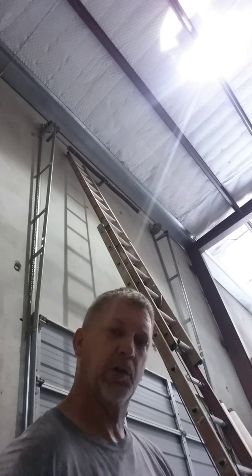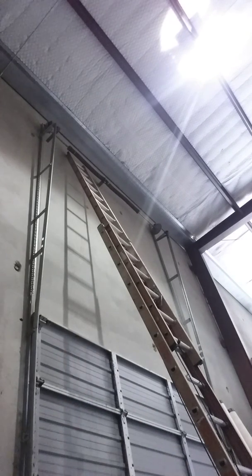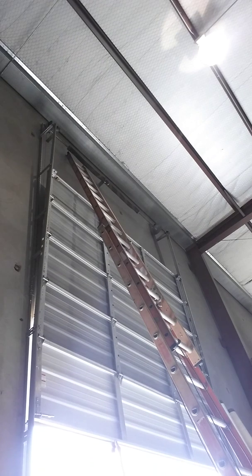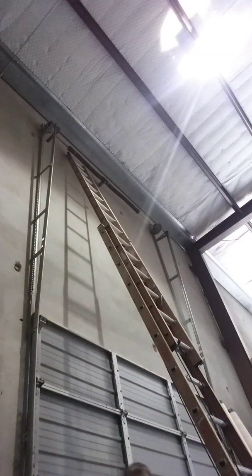So what I was going to do — let me just show you first how the door doesn't want to stay up. It's a little bit heavy. I'm going to lift it. And it falls back down.